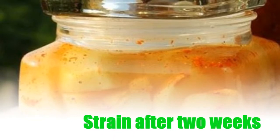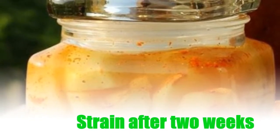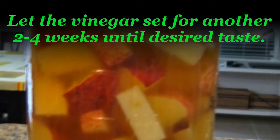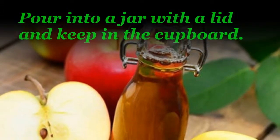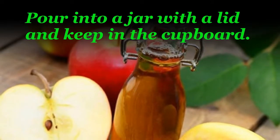Strain after two weeks. Let the vinegar set for another two to four weeks until desired taste. Pour into a jar with the lid and keep in the cupboard.